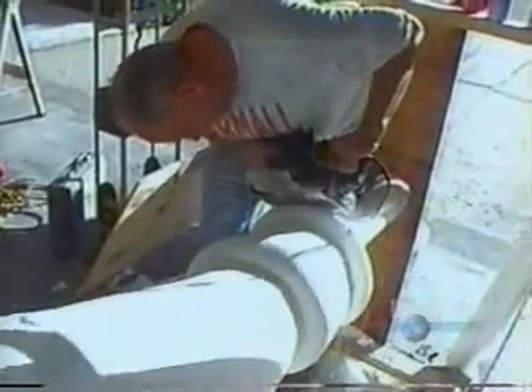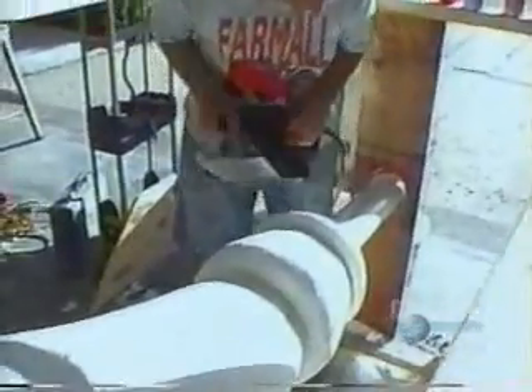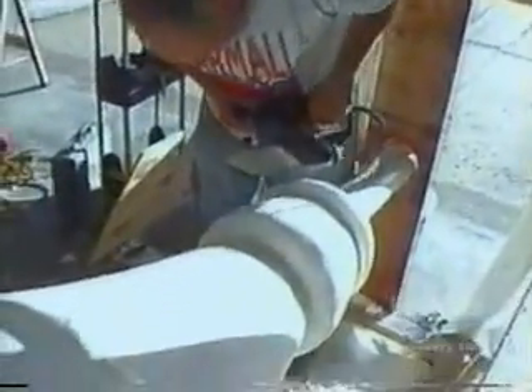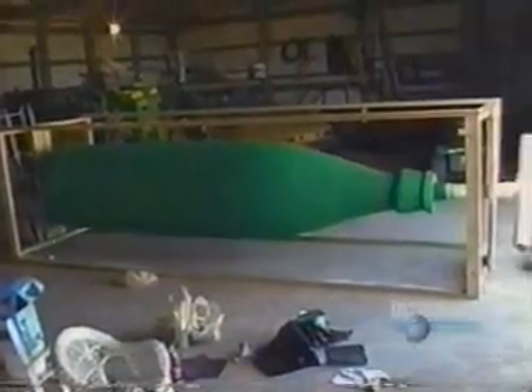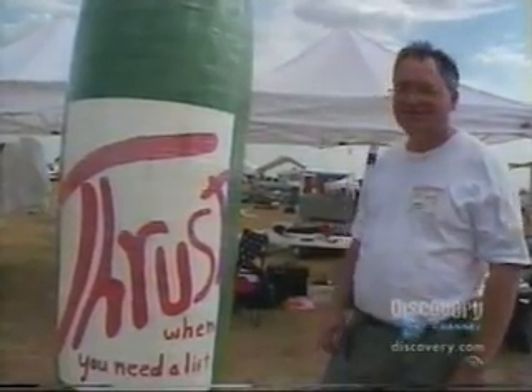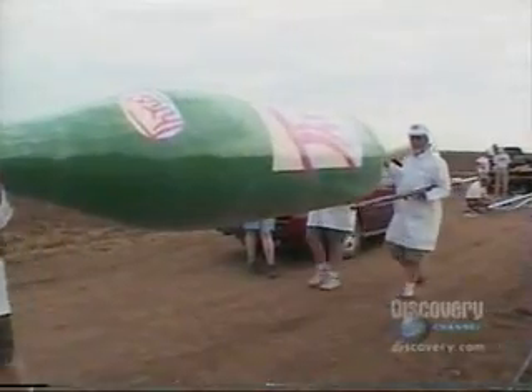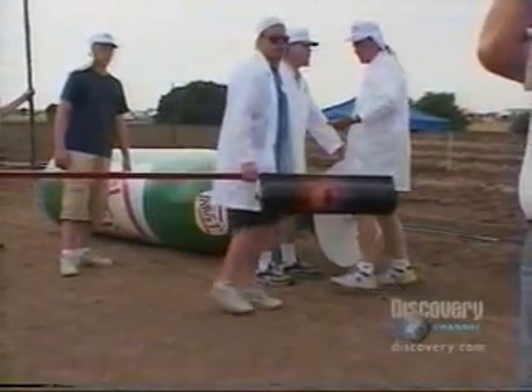Finally, something resembling a colossal bottle begins to emerge from the styrofoam. It looks great. Just thinking how Michelangelo felt when he made his first pop bottle. Kind of an eye-catcher. They've created a work of art, and now that it's on its way to the launch pad in Kansas, the only thing anyone wants to know is — will it fly?